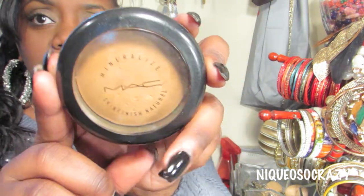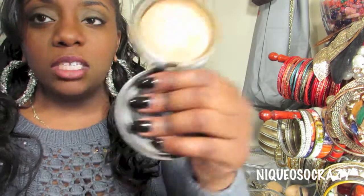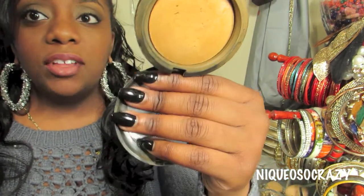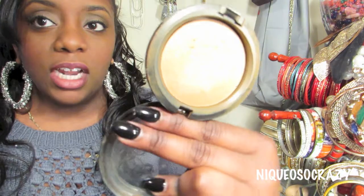The next powder I absolutely love is the MAC Mineralizer Skin Finish in the color Dark. I feel like this should be the first thing you pick up in the store. It works in winter and summer and it's so lightweight. I don't use liquid foundation, so the Mineralizer Skin Finish gives me a nice finished look without being cakey — just a natural glow. I love this so much.